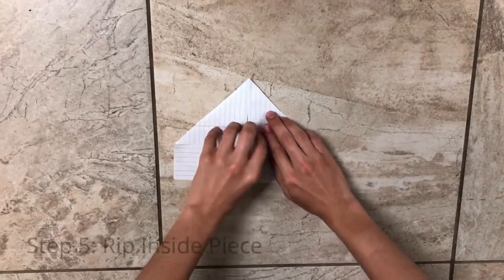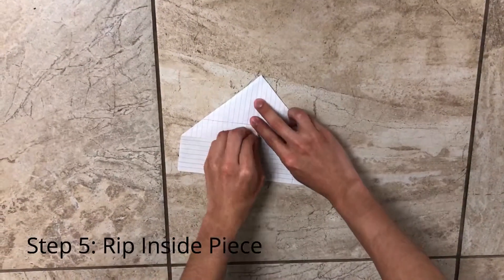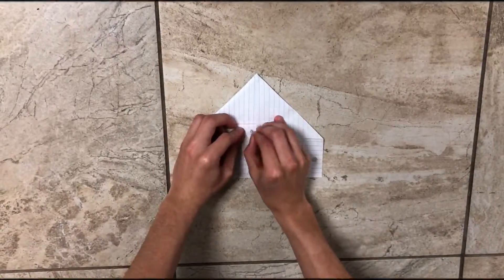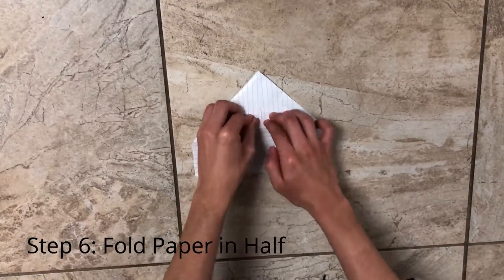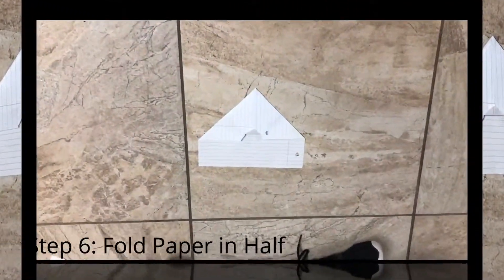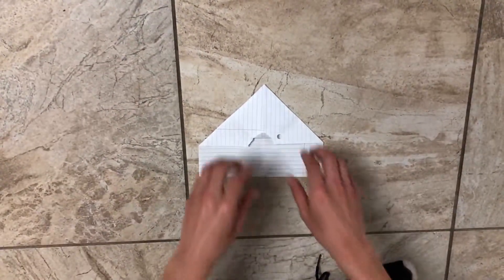Rip off a piece of the paper in the center to give room for the fold to be folded over. Fold the piece sticking out over, and from there fold the paper airplane in half.